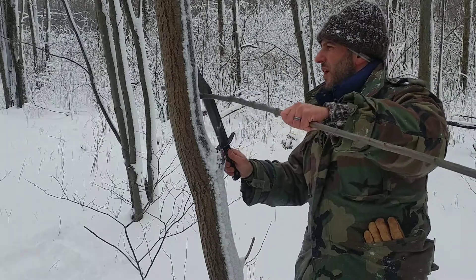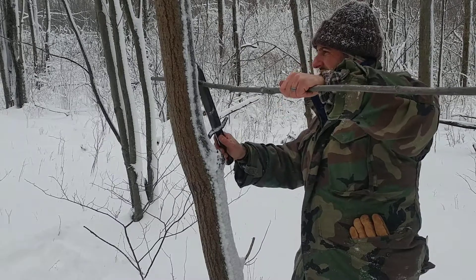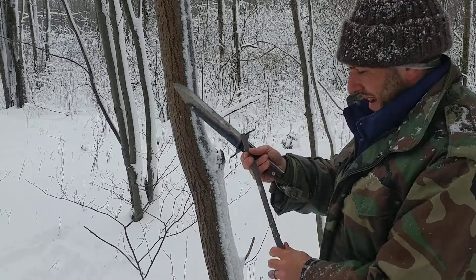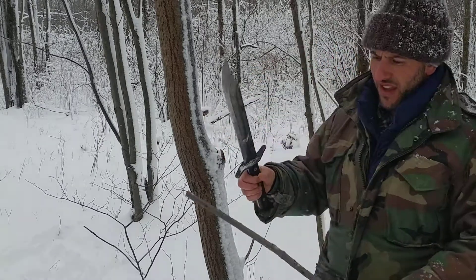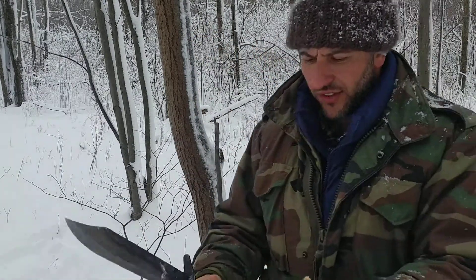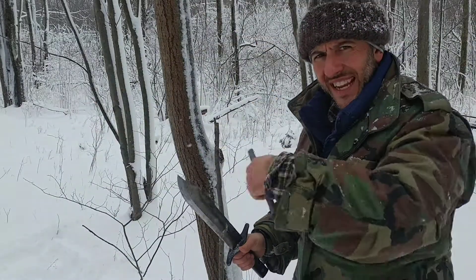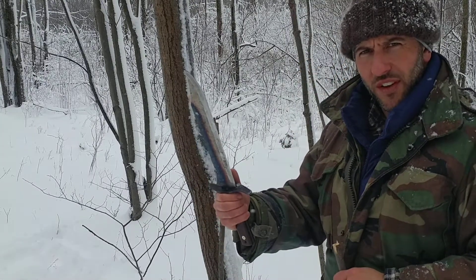One thing you'll know when you carry a large knife is it can be a little difficult sheathing and resheathing with heavy clothing on, so you have to keep some of those things in mind. If you do like to carry a neck knife, perhaps that might be something you'd want in conjunction with a large knife — something you can take in and out real quick, cut your cordage, do all your little chores, and use the large knife for the heavy stuff.